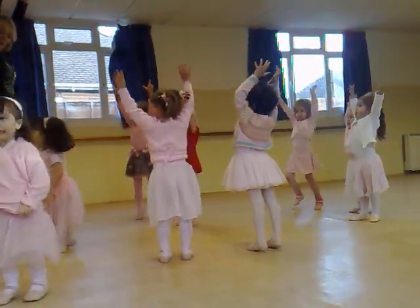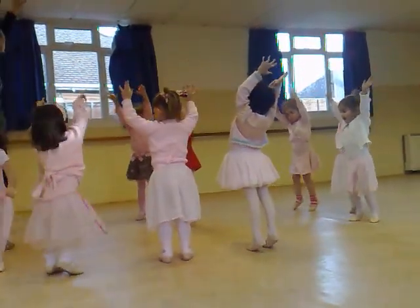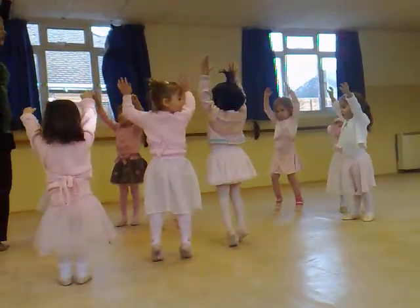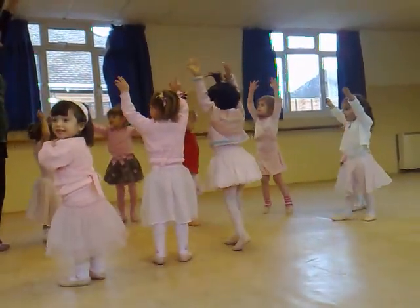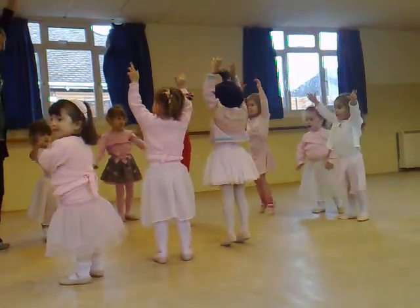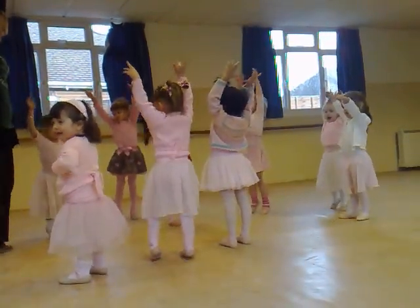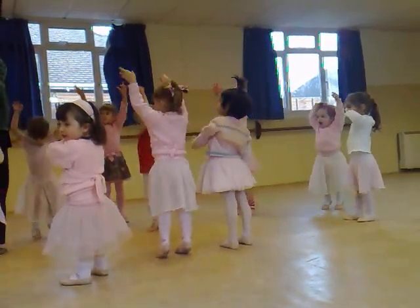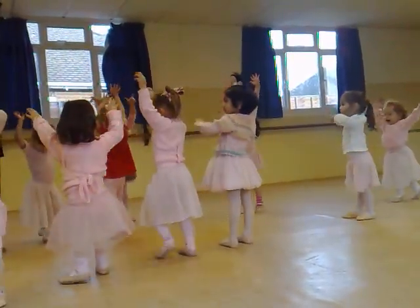Ready? Off you go. Jessica, help me, show me. Perhaps it's lovely tiptoes. Good Amelia. Good girl, Marita. Perhaps it's any lovely. Can you reach right up high for me? That's a good girl. Well done, Katie. Good girl. Very, very nice.